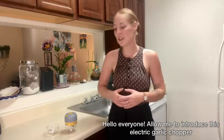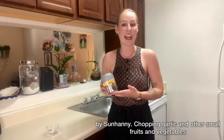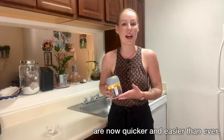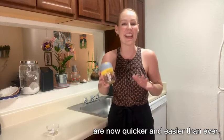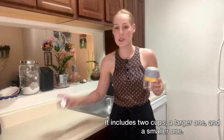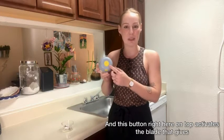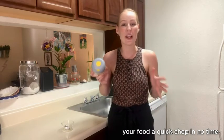Hello everyone, allow me to introduce this electric garlic chopper by Sun Haney. Chopping garlic and other small fruits and vegetables are now quicker and easier than ever. It includes two cups, a larger one and a smaller one, and this button right here on top activates the blades that gives your food a quick chop in no time.